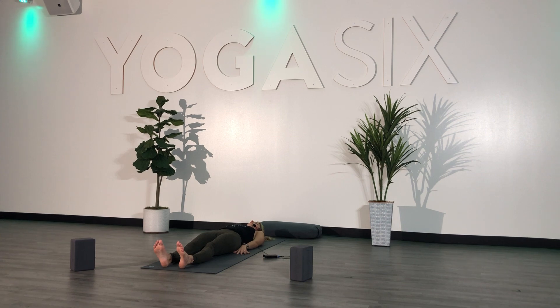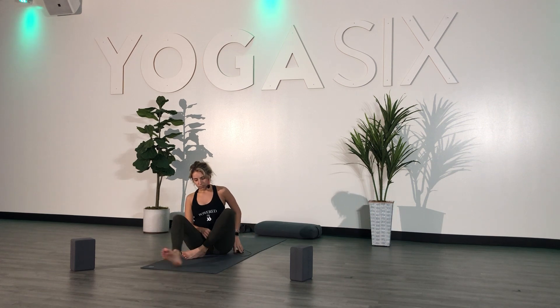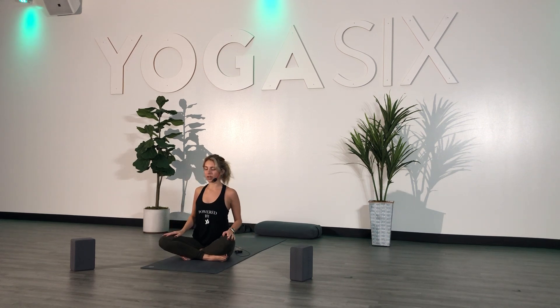As always, feel free to stay in savasana for a little bit longer if you'd like. Or if you'd like to be guided out, start adding some movement to your toes and your fingers. Send your arms overhead for a full body stretch and slowly begin to roll onto your right or left side body. Rest your head on your bicep or your forearm, draw your knees into your chest, and slowly begin to press yourself up to a seated position. Cross your legs and draw your hands to heart center.